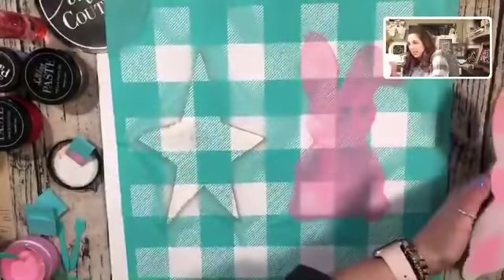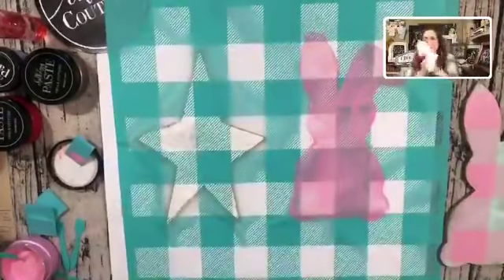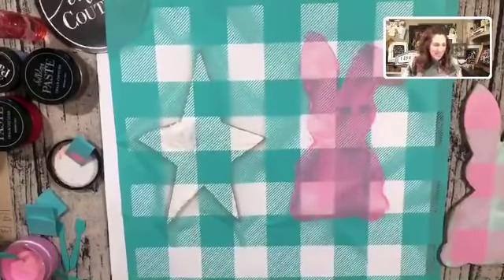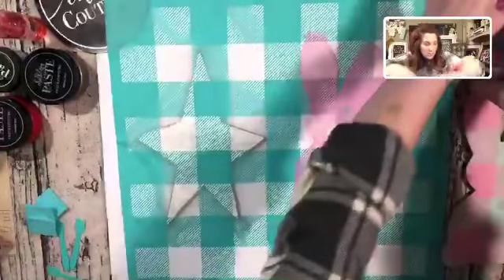Let's see how it looks — fingers crossed! Oh my gosh you guys, it's so cute! Look how nicely it's peeling off because I waxed it. Oh, look how cute my little bunny turned out! I'm so excited. This is why I love our product — it's so awesome!